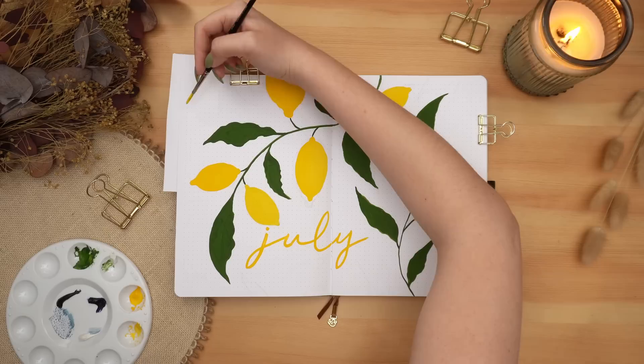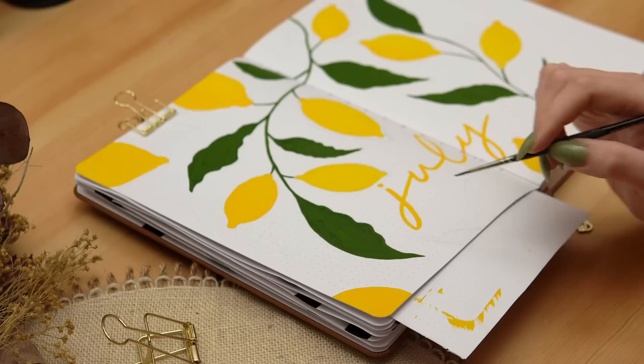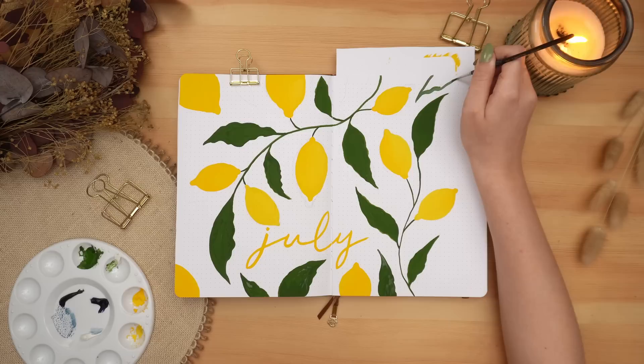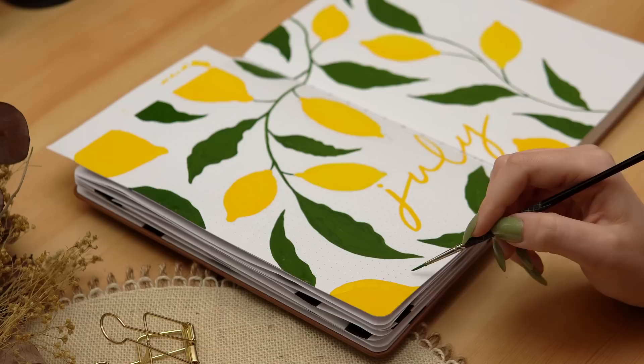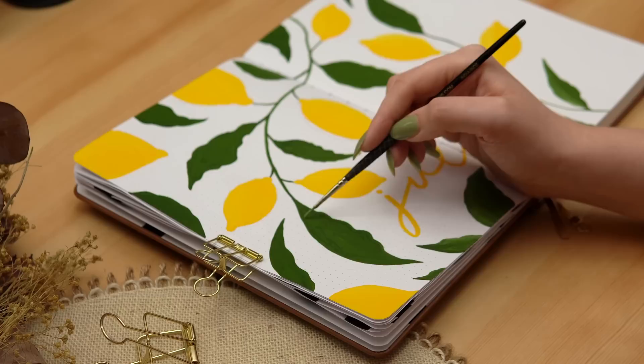I'm going around the edges adding extra lemons and leaves to fill the blank spaces so that everything feels filled in and evenly spread out. Once the first layer was dry, I mixed my yellow and my green with a little bit of white so that I could add highlights to the lemons and to the leaves. I decided that my light source would be coming from above, so I tried to add that lightness along the curve of the lemons on the top edge, and same thing with the leaves. I wasn't too precious about this, especially on the leaves, because we'll be adding more details on top. This is just to add a little bit more dimension, but it's not the final result so you don't have to worry too much about being really careful here.